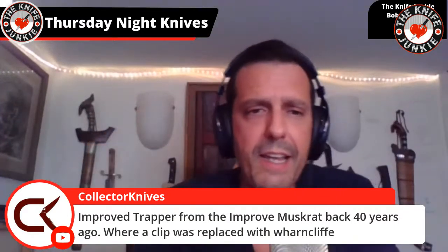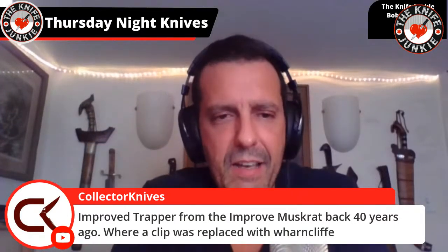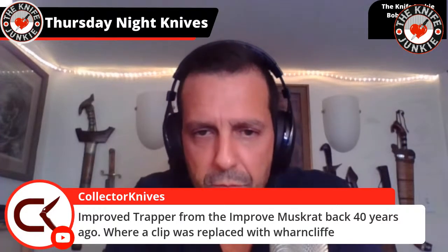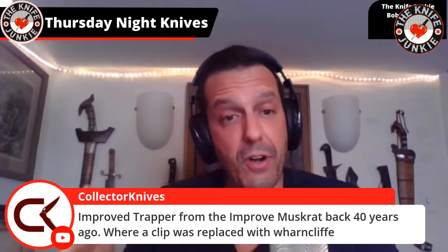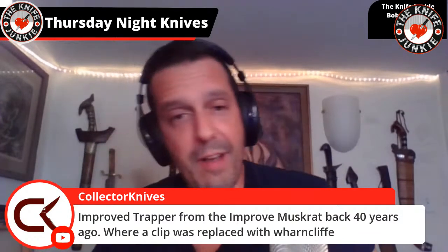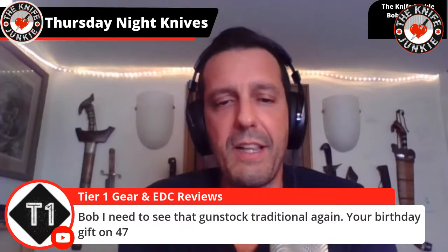Collector Knives — excellent to have you. Improved Trapper from the improved muskrat back 40 years ago, where a clip was replaced with a Wharncliffe. Excellent — thank you. And as a matter of fact, I believe I bought this from you — fine people, Collector Knives. I love them.